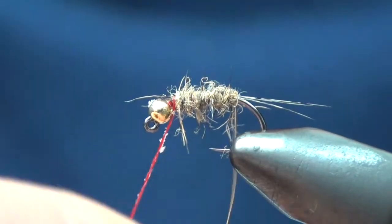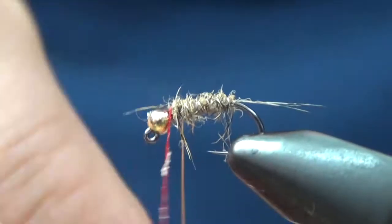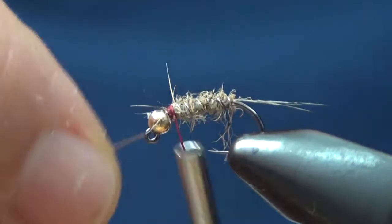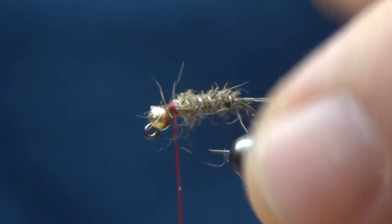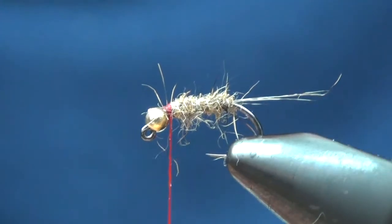Now I'm going to take this wire and counter wrap it. This wire here — I'm just going to kind of pull that out. You can see already, that stuff is super buggy.